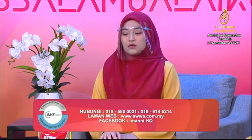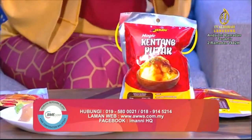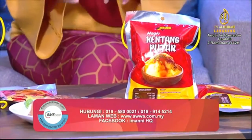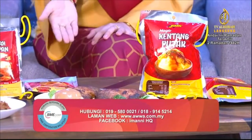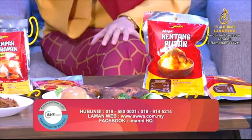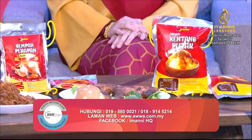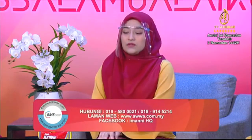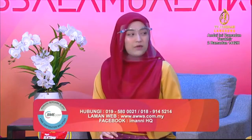Jadi tentu nanti nak bulan puasa kan. Kalau anda yang kat luar sana nak merasai sebagai juadah untuk berbuka, boleh try rempah perapan ni. Cara penyediaan ni sangat-sangat senang. Hanya perap 15 ke 30 minit sahaja, lepas tu boleh bakar gunakan oven ataupun air fryer. Kalau kat rumah ada air fryer boleh guna air fryer lah.